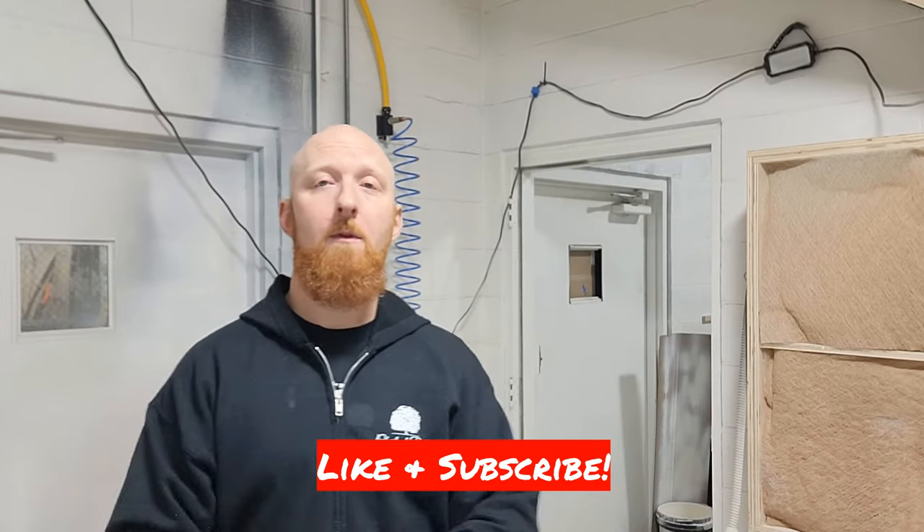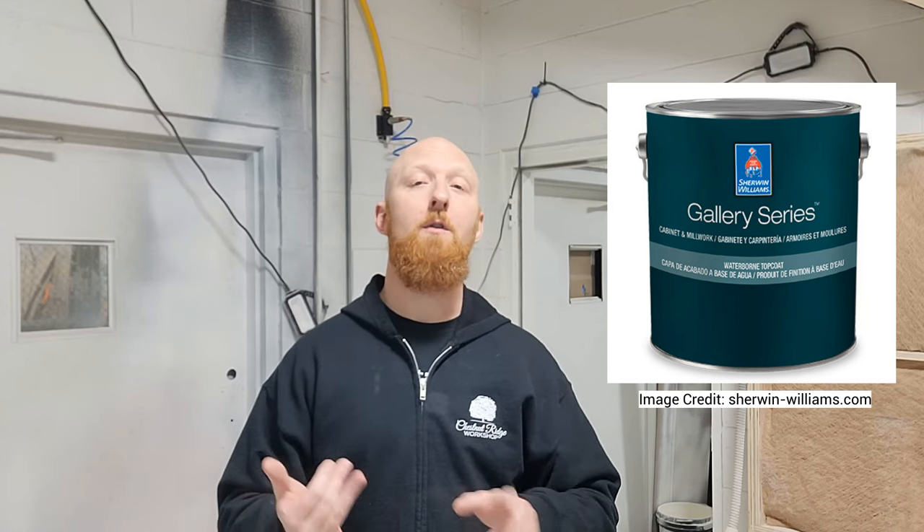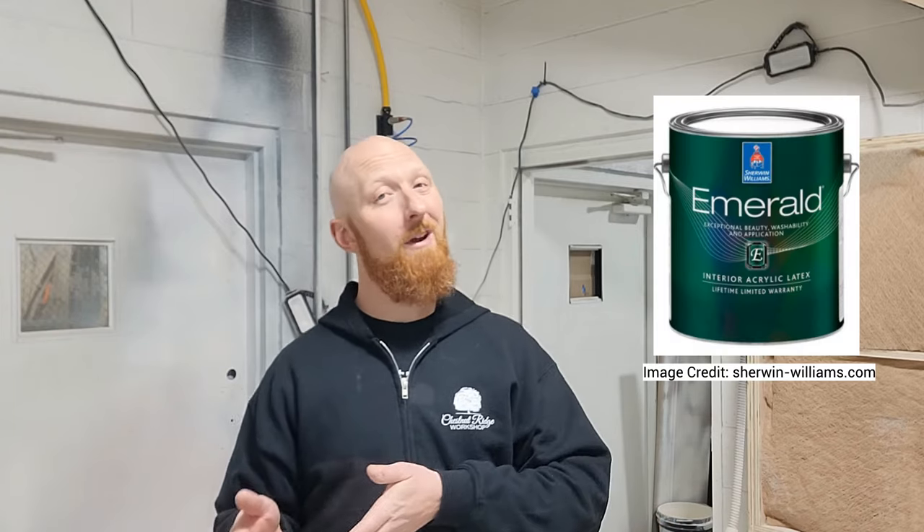Welcome back to the shop. Thanks for checking out this video. Today we're going to be talking about a new product from Sherwin-Williams called the Gallery Series. That's a new type of paint they're making and it's targeted for spray application on cabinets and trim. You have the Emerald product out there which isn't as great — I won't use it. We're going to try out the Gallery Series and see what we find out.